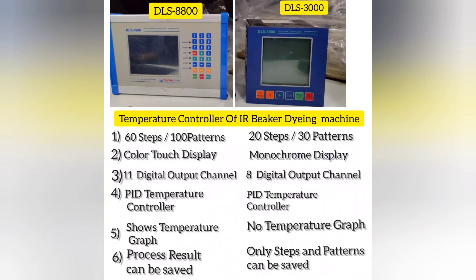Last but not least, I would like to mention that both machines are equally effective in response to the dyeing process. The upgraded controller is provided for the sake of easy operation and added facility.